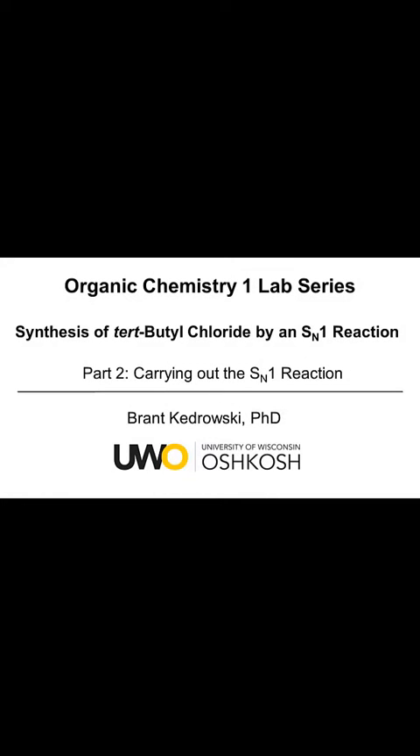Hello everyone, my name is Brant Kudrowski and this organic chemistry lab video covers the synthesis of tert-butyl chloride by an SN1 reaction. This is part two, carrying out the SN1 reaction.